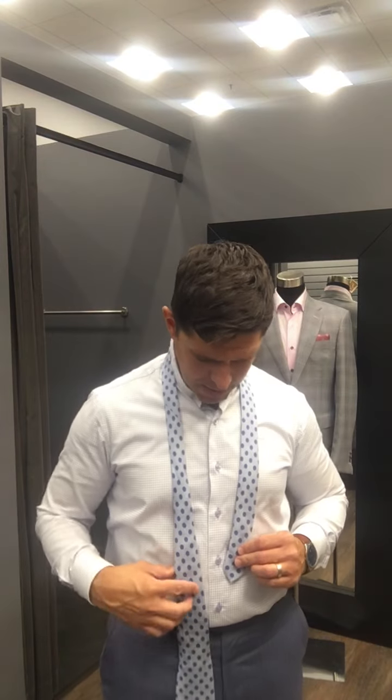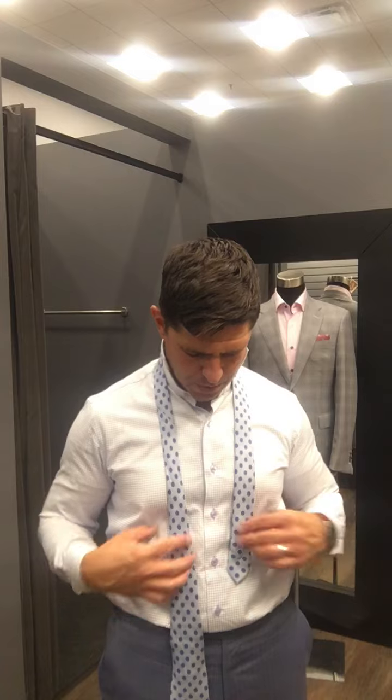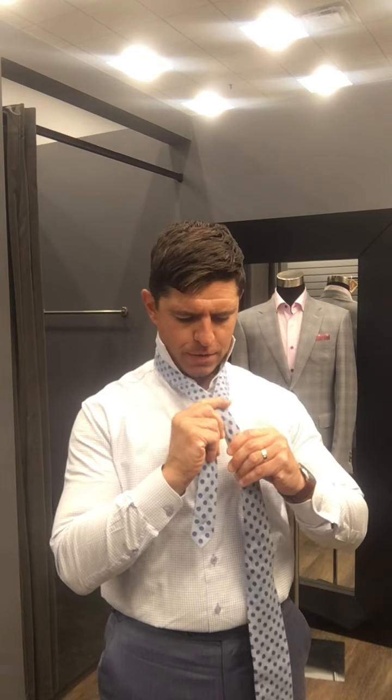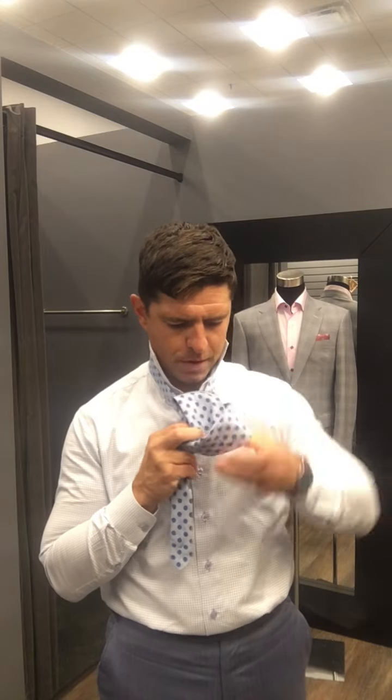I like to use a style called the four-in-hand. I take the small end and adjust it down to the second-to-last button from the belt loop. This will vary based on your height. Then you simply hold the bottom of the tie with your thumb, flip it around, and then flip it around a second time. Super simple. Once you've done that, you feed it up and over and tuck it through the little loop there in the front.